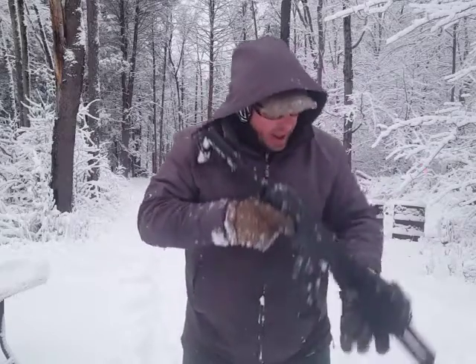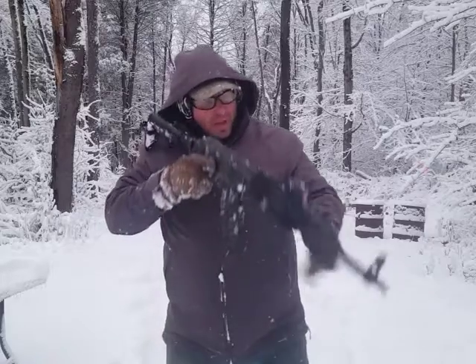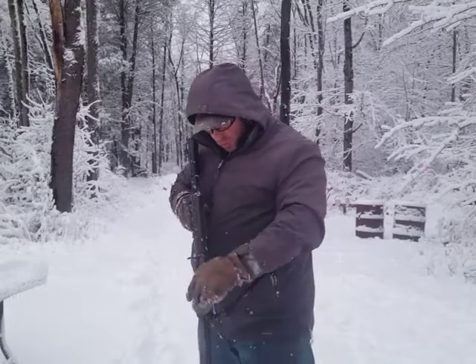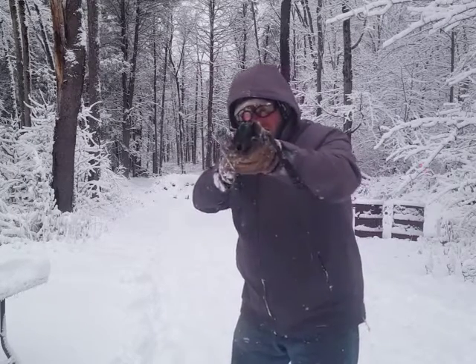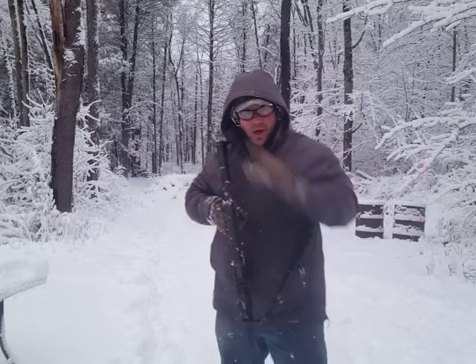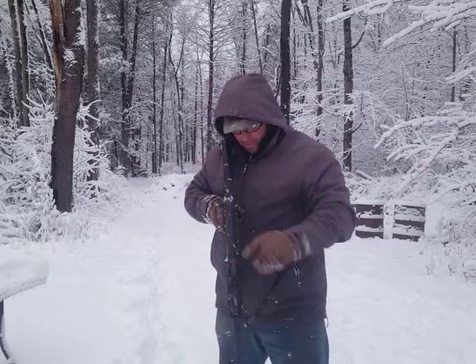The cool thing about that is that basically dragging the rifle through the snow, you cannot really see through the scope because that gets completely covered up. So the way that works is when I focus the gun, right eye sees the red dot in there, left eye sees the target. So right eye really can't see through the scope because it's got so much snow and stuff on it.